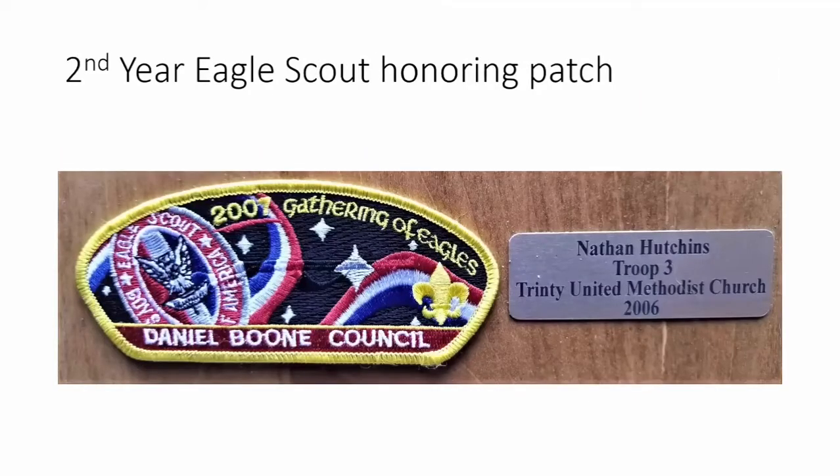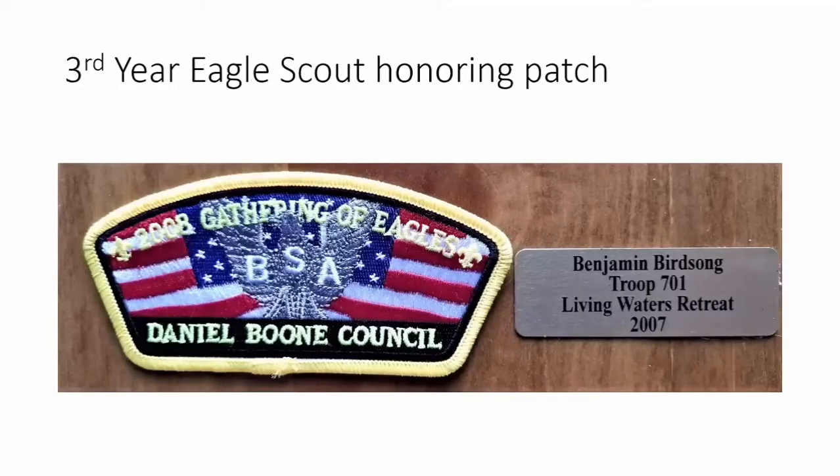Our second year of honoring eagles features a patch with an eagle flying through our galaxy among the stars. We decided to flip the Daniel Boone Council name and 'Gathering of Eagles,' putting 'Gathering of Eagles' across the top so the patch would be more of a trading item rather than an actual shoulder strip to be worn. Nathan Hutchins won that year from Troop 3 — he built a large picnic pavilion at his Methodist church and won the Eagle Project of the Year.